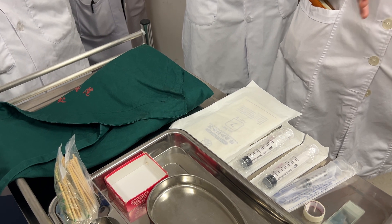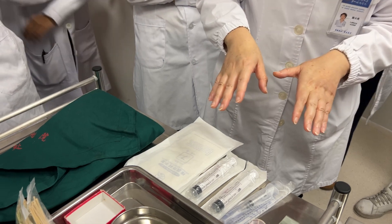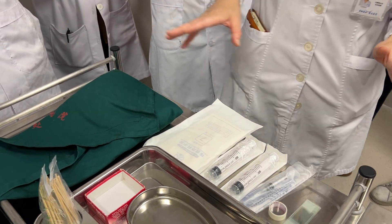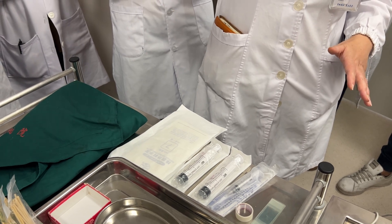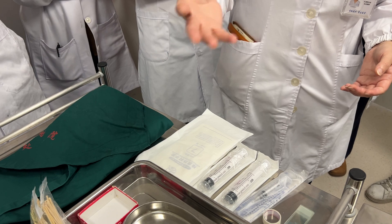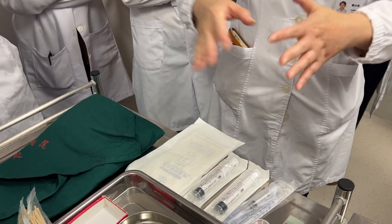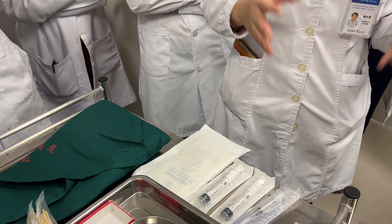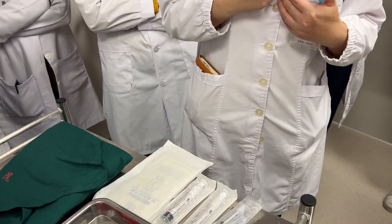In some conditions only one doctor performs this procedure, so you must prepare everything by yourself. But if there is an assistant to help you, you can ask them to assist. This time I will show you how to do the bone marrow puncture by yourself — only one person.